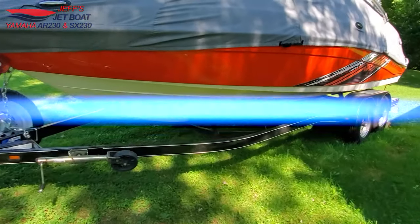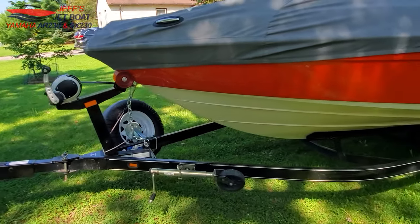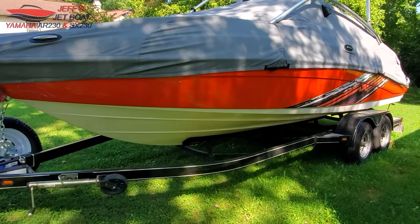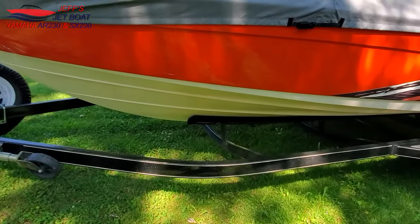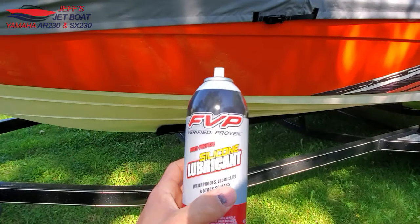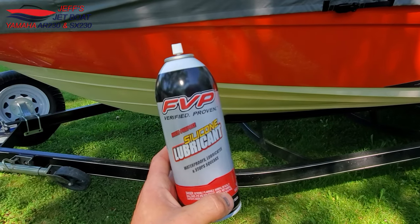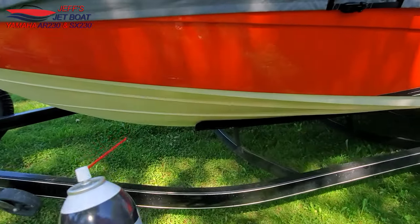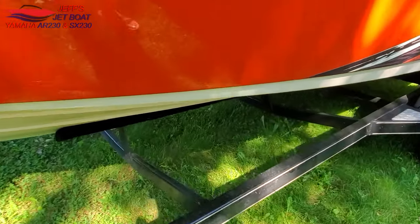The next thing is getting the boat to pull up on the trailer. When we first got this boat, our bunks were worn out and we had a problem — this thing felt stuck on the trailer when we went to back it up. What I recommend for fixing that is silicone lubricant. Any brand will work, it's super cheap. We bought this at Menards. Our first coat in March lasted until the end of July.